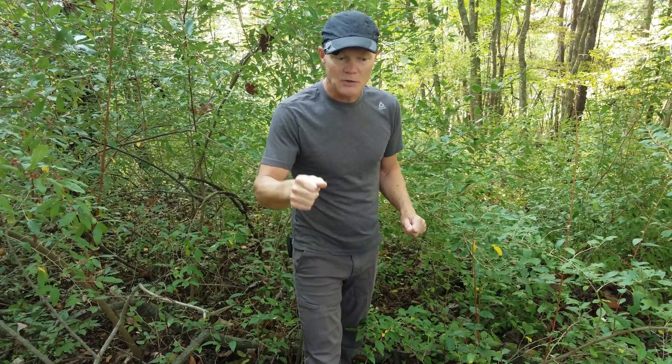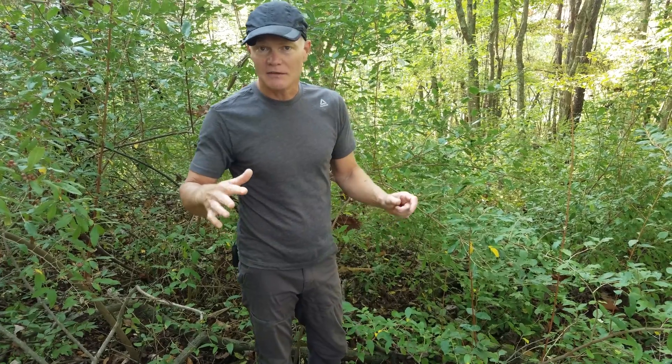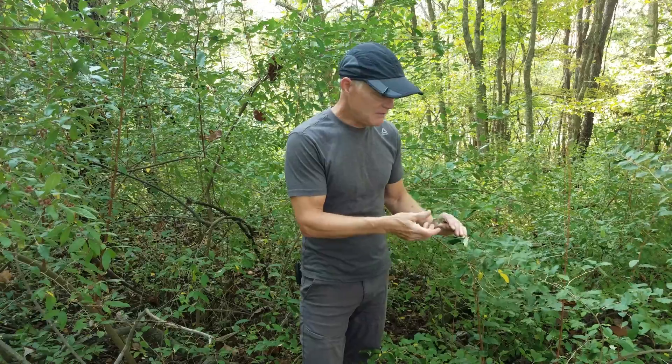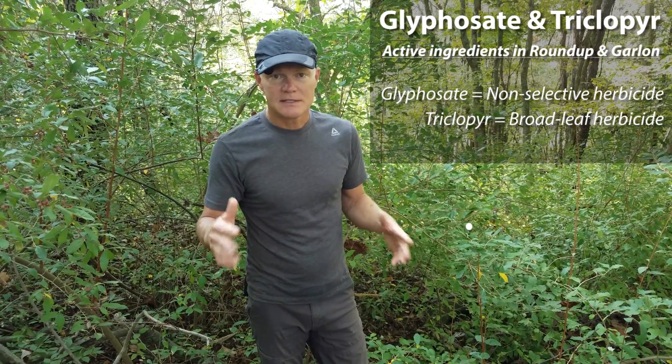For smaller stuff where it's tedious to cut and treat each stem, you can treat it with a 2% glyphosate solution done late summer when most other plants have died back, so it won't get onto the leaves of other plants. Remember, glyphosate doesn't have much soil activity — it's only going to kill something if it's in contact with the leaves. We've had bad experience with 2% glyphosate on autumn olive; the leaves are pretty hefty and it just doesn't seem to kill it as well. We've been reading that a mixture of glyphosate and triclopyr is a better solution — the same thing we do with bittersweet. We'll do another video just on that glyphosate-triclopyr option.